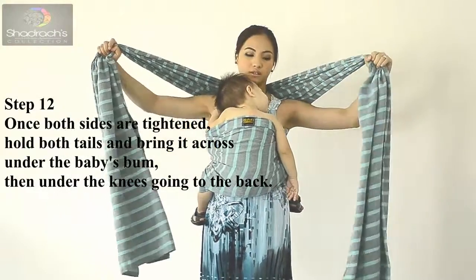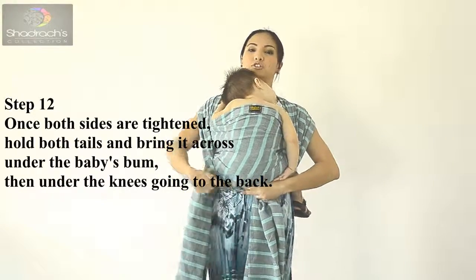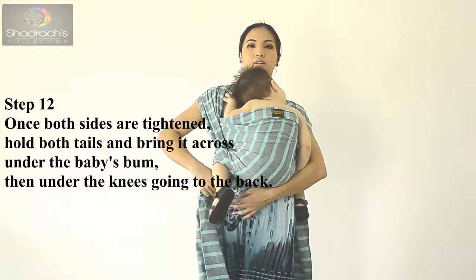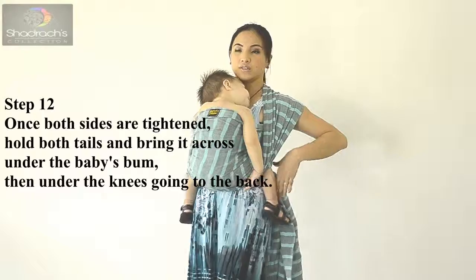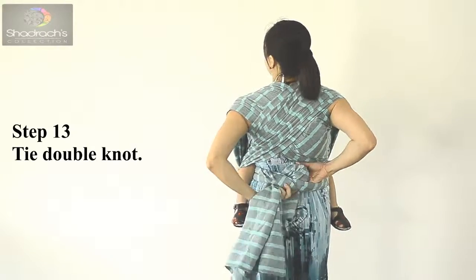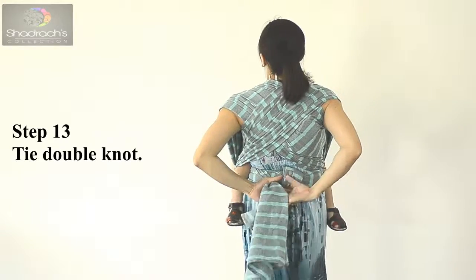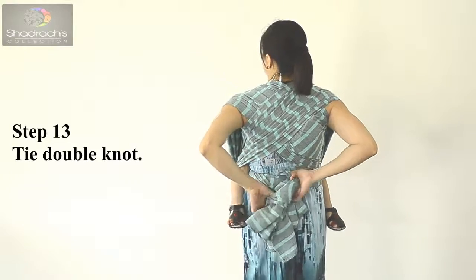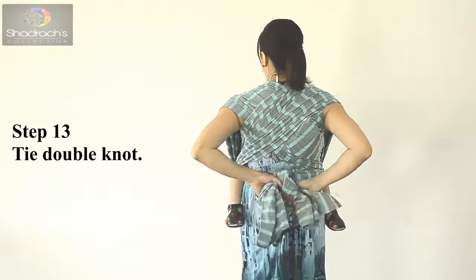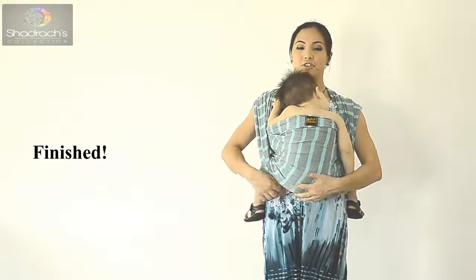Make a cross and start under the bottom, then pass behind the knees — pull tight. Then tie a double knot. Secure the other side the same way — under, and the other mount. That completes the basic FWCC.